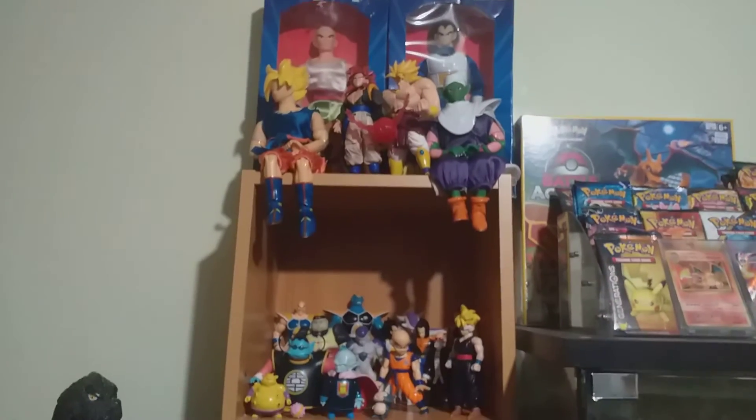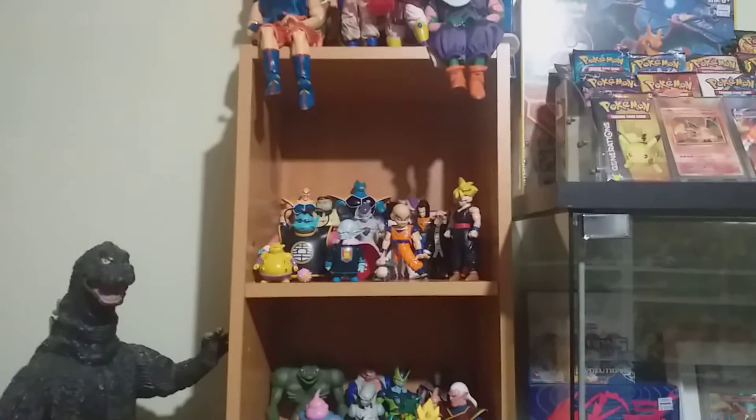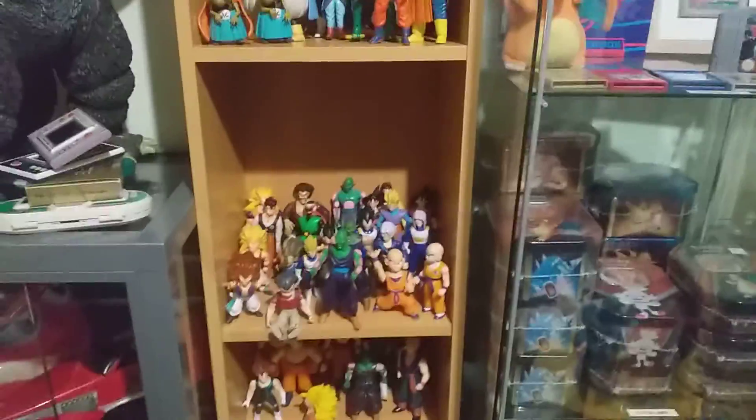Not too many, but I don't really go too hard into them — I just buy them when I see them. It is one of my favorite TV shows of all time, probably that with something like South Park. Cheers guys.